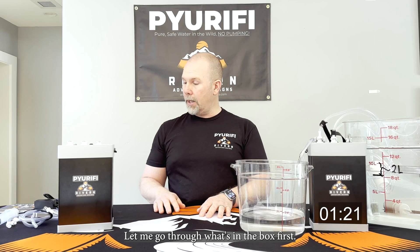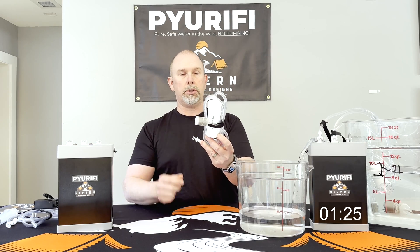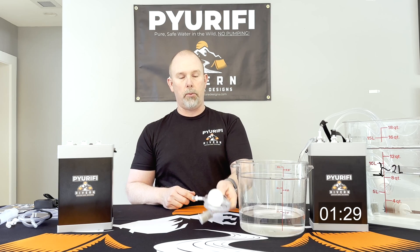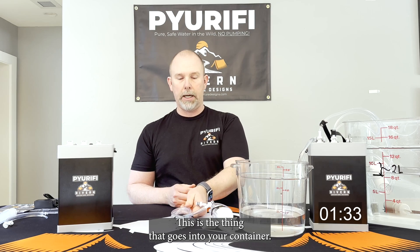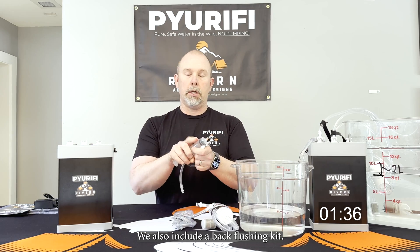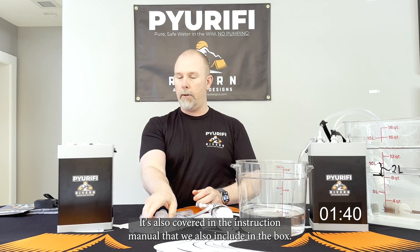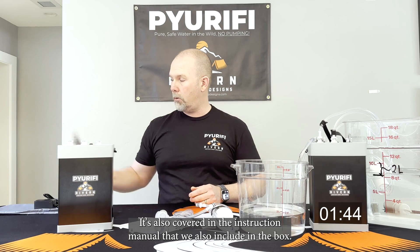Let me go through what's in the box. First, this is the inlet hose — what you drop into the river. This is the outlet hose, the piece that goes into your container. We also include a back-flushing kit; I'll post a video on how to use that later on. It's also covered in the instruction manual that we include in the box.